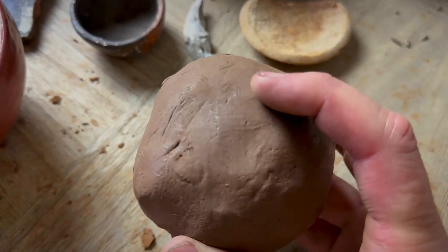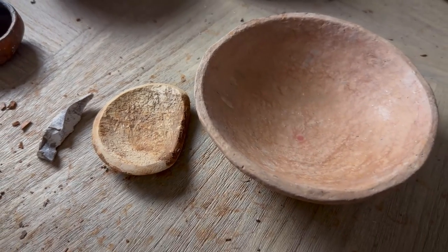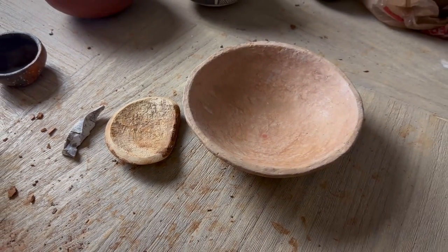The last thing I need — and maybe it's the most important thing because I'm not going to get anywhere without it — is the clay. I've got this big ball of clay; this should be enough to make the bowl. I've added some temper that I recently found around the Tonto Creek area and I've had some really good results with it, so I'm going to use it here today. Let's dive straight into it!